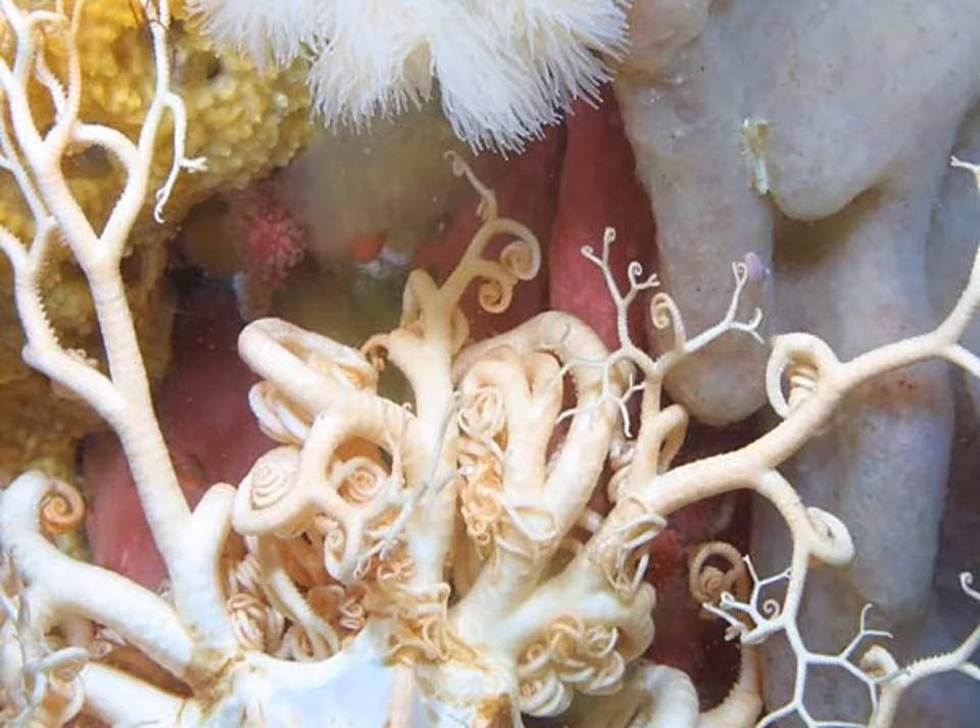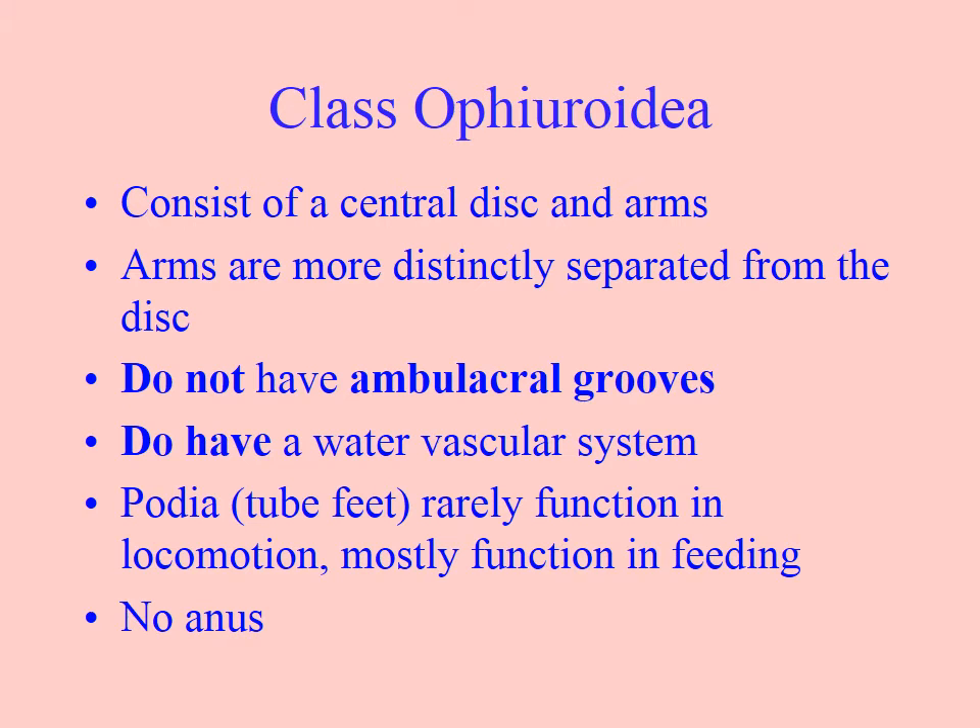Test yourself on the other phyla visible here — we've got Cnidaria and Porifera in this image as well. Ophiuroidea have a central disc and arms which are more distinctly separated from the disc than we saw in Asteroidea. The central disc seems more like a distinct unit. There are no ambulacral grooves. They do have a water vascular system, and their tube feet are almost never used for movement as in Asteroidea, but mostly in feeding. The tube feet have no suckers — they're more like clubs. And there is no anus; they have a two-way gut, so they pull food in, digest it, and then expel it.